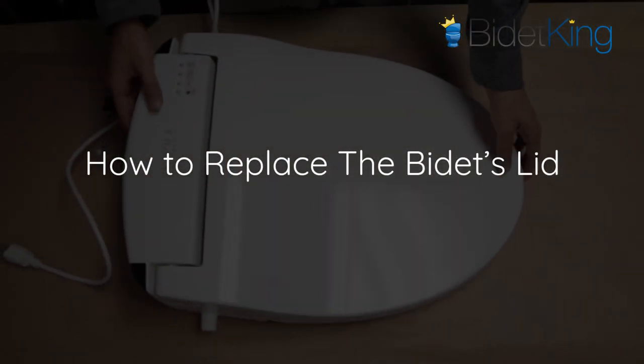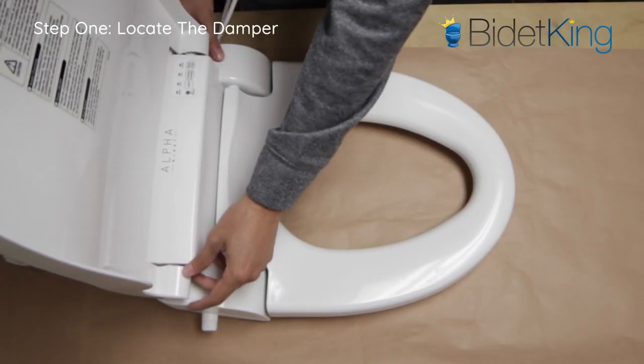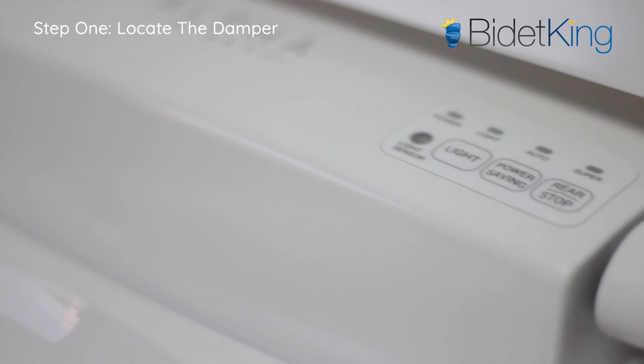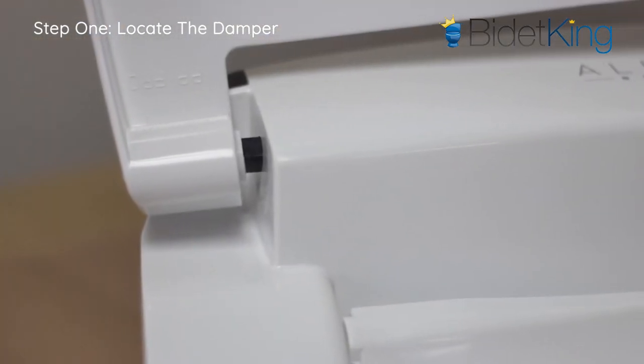How to replace the bidet's lid. Step 1: Locate the slow-close damper or hinge on one side of the lid. The damper is usually black and you will feel more resistance on this side as you open and close the lid.